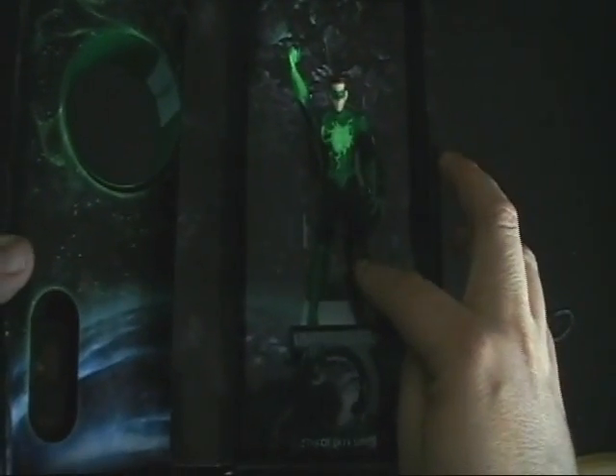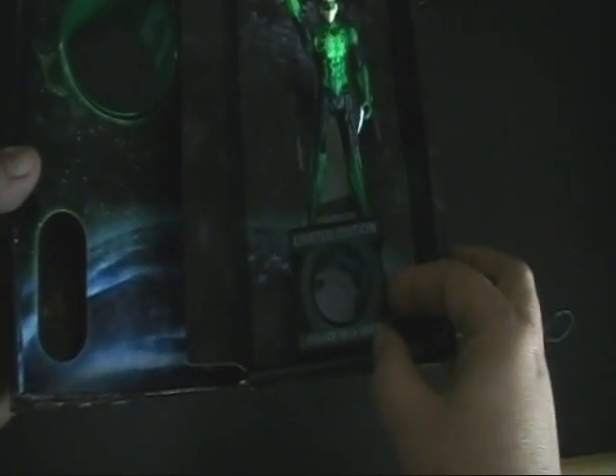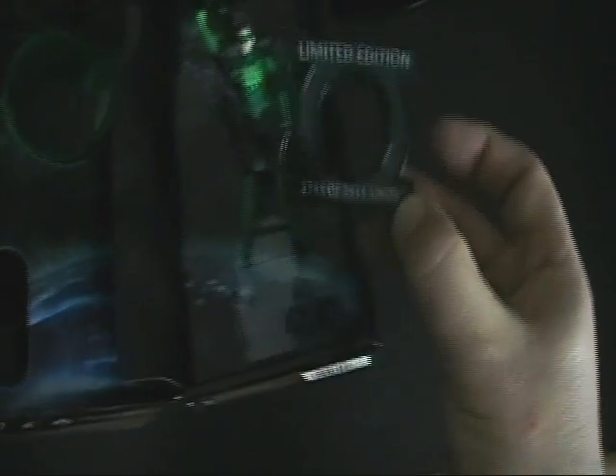The Hal Jordan figure is held in place by a couple of elastic bands — one around the left leg and one around the right arm. Those were easy enough to pull off. When it came to the clear plastic base, I did have to cut them. There's a foot peg on top that you can put the figure on so you can stand it on the base. It's really kind of neat.